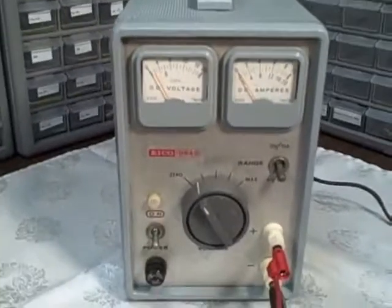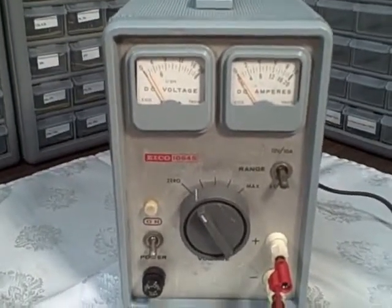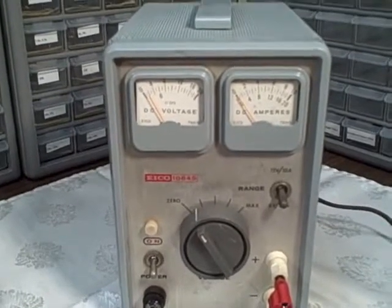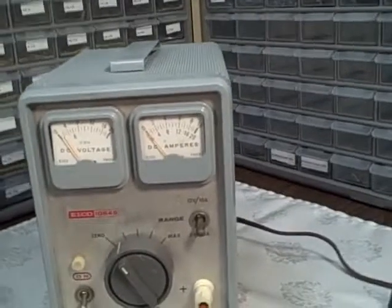What we have here tonight is an ICO 1064S. It's a variable DC power supply. It has a 6-volt and 12-volt range. It's rated at 10 amps on the 12 volts and 20 amps on 6.